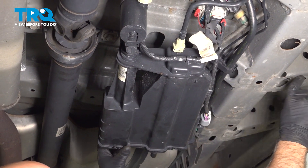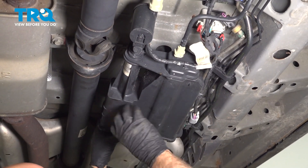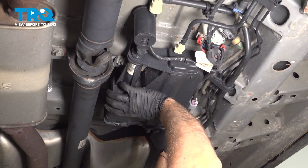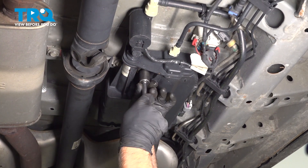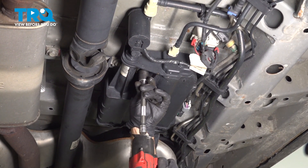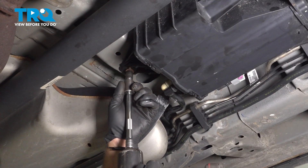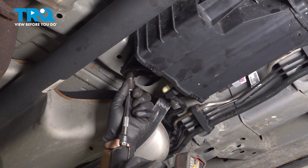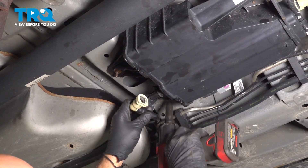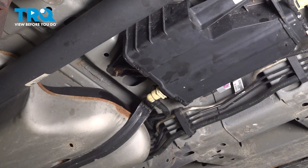Take the canister and take the bungee cord off. Just line up the studs, push that up, and snug that down. And the nuts in the front — that's tight. Take this hose, line that up, and lock it down.